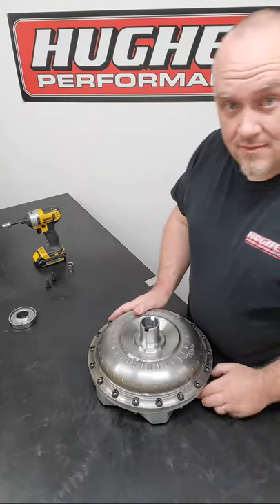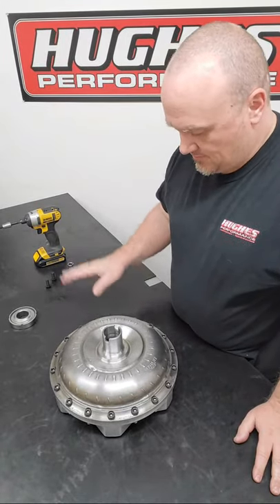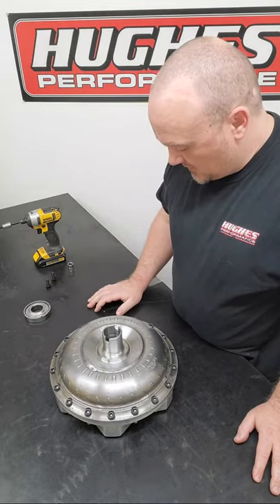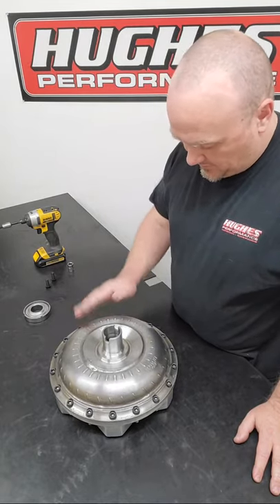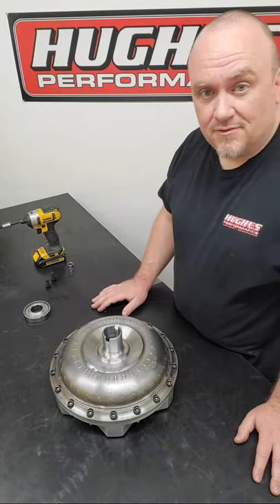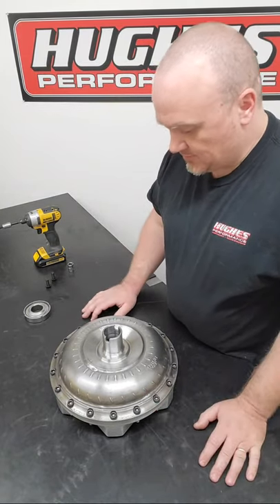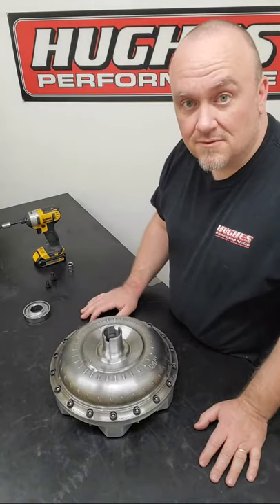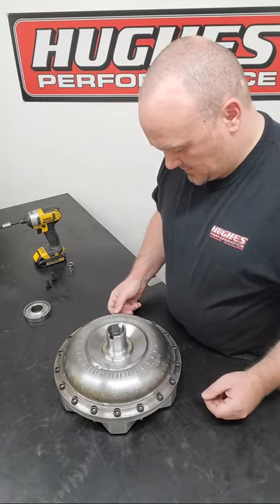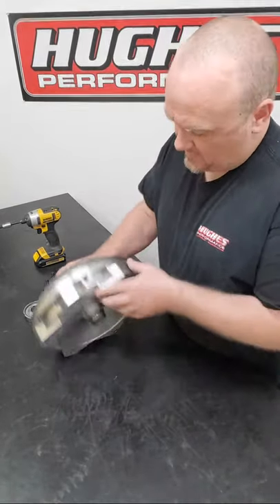I'll show you the ins and outs - how to swap the stator, swap the sprag, and give you an overview of what's going on as far as servicing this assembly. If you follow us on Instagram or Facebook you may have seen a recent post going through step by step how to do a stator swap. This is a 258 millimeter GM core and one of our hybrid builds.